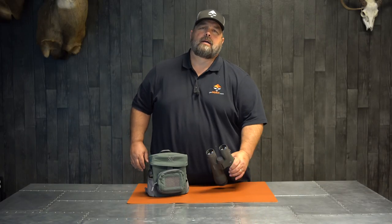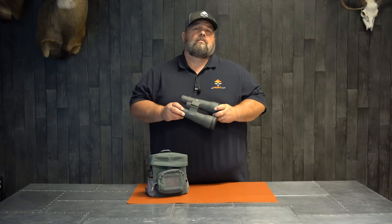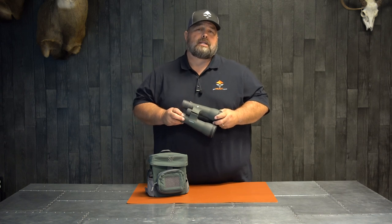Hi guys, Cody from GoHunt.com. The binocular I got in my hand right now is the new 1856 Razer UHD, or Ultra HD.